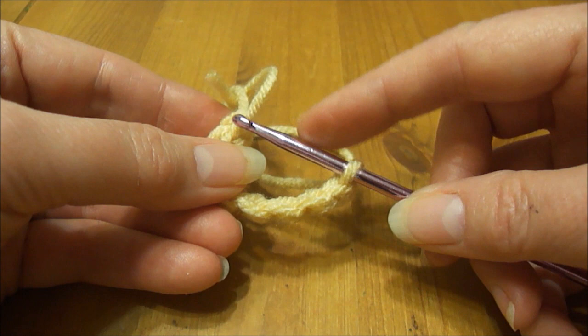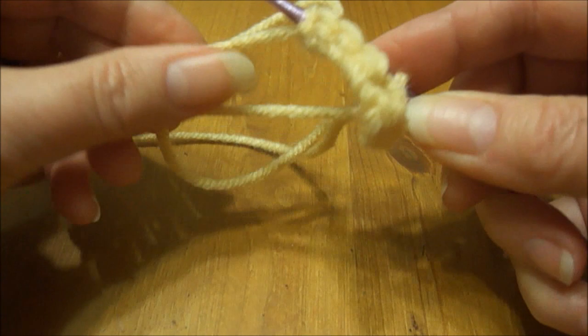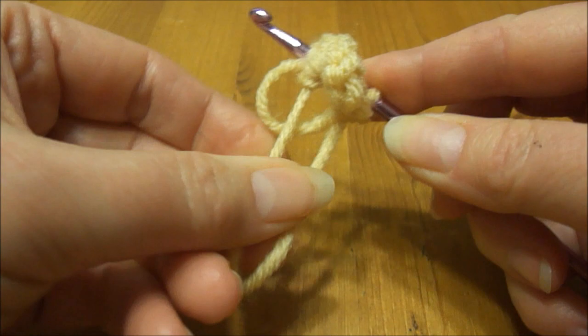I always like to put my hook into the first single crochet, because when you pull it tight sometimes it collapses that first stitch and it's very hard to get your hook in there once you've already collapsed it down. So I'm going to stick my hook in the first single crochet, then pull the shorter piece of yarn and collapse the loop down to make it nice and tight.